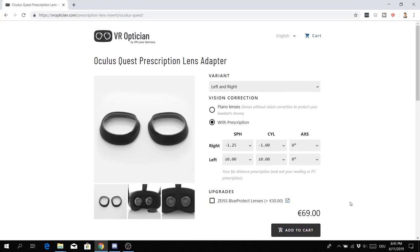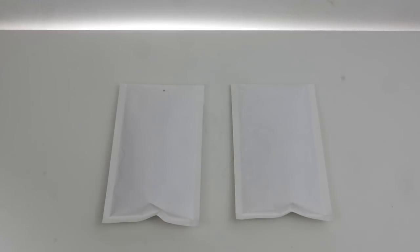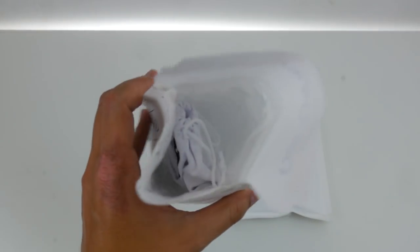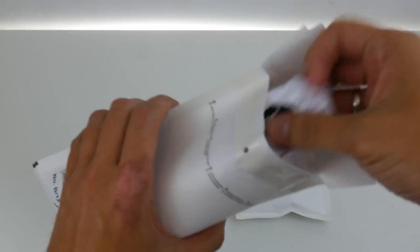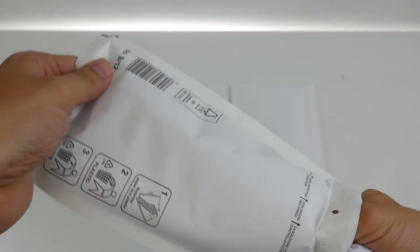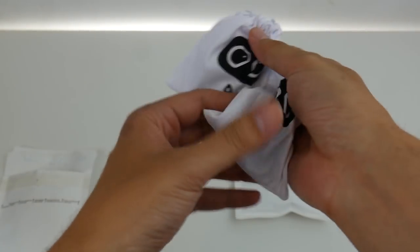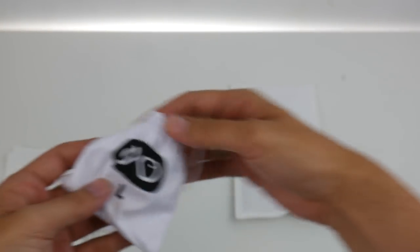You will receive a package a few days later. I ordered two pairs — one with blue light protection and one without — and both work for the Quest, Rift S, or Go, as they are actually the same. You'll get these two little bags and also some cloth to clean them. There's a left and a right one, so this is how you receive your prescription lens adapters.